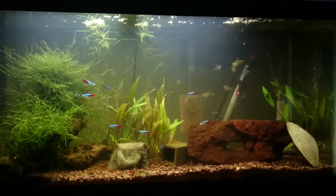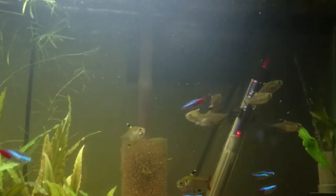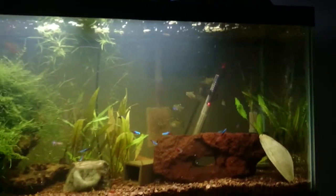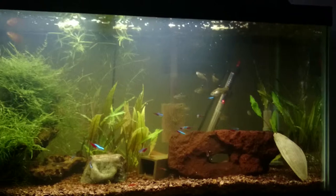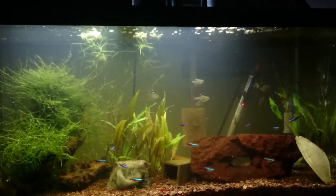I just did a water change and put in some bloodworms. You can see everything kind of going crazy by the filter outlet — it's because the current pushes the bloodworms down.